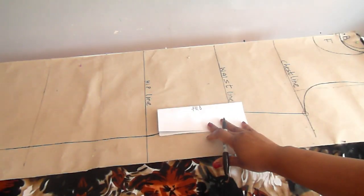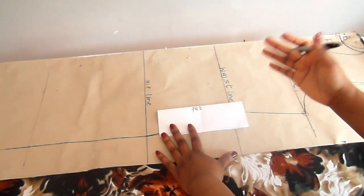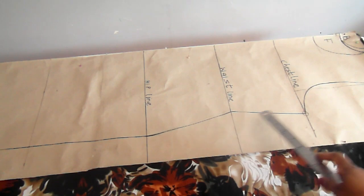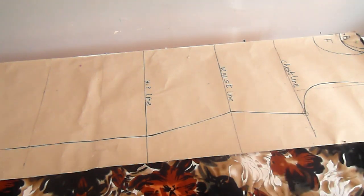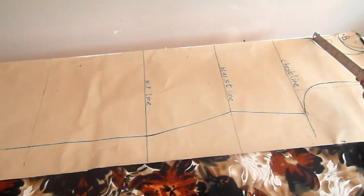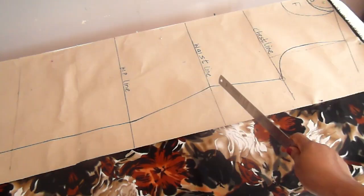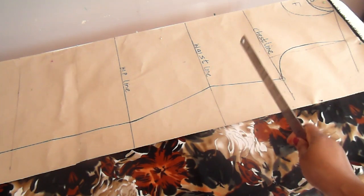I place my basic block bodice pattern on the center fold. The dress length of 60 is already on the table. I went ahead to mark my back neckline — for this illustration it's 3.5 inch by 2 inch. My front neckline is 3.5 inch by 5 inch. I made a curved round neck for both the back and front neckline. If you haven't watched my video on how to make your own dress pattern, please watch it — I'll put the link in the description.